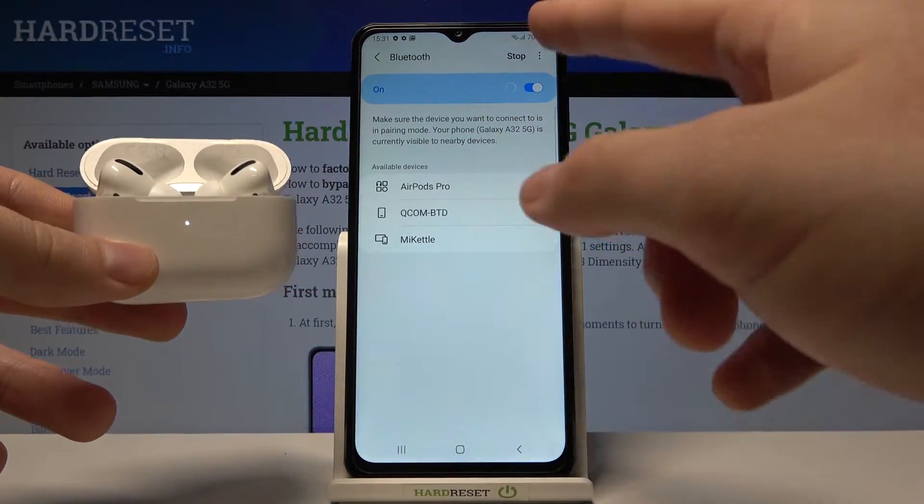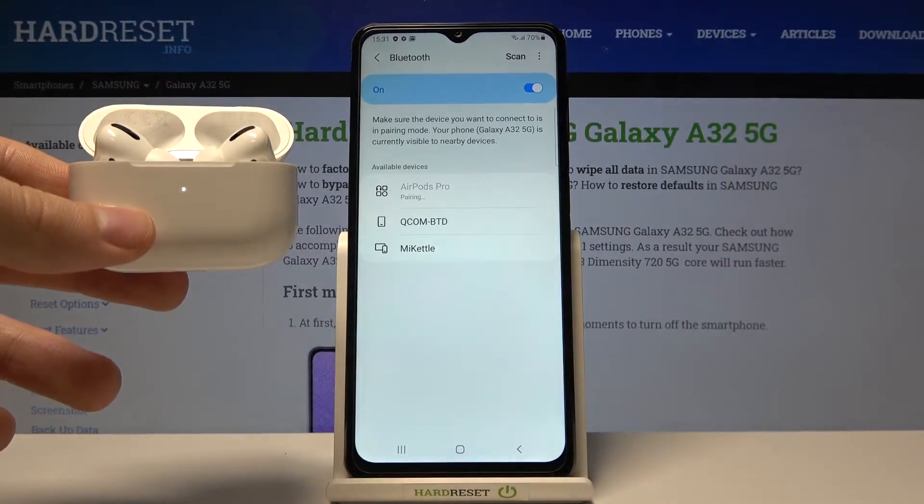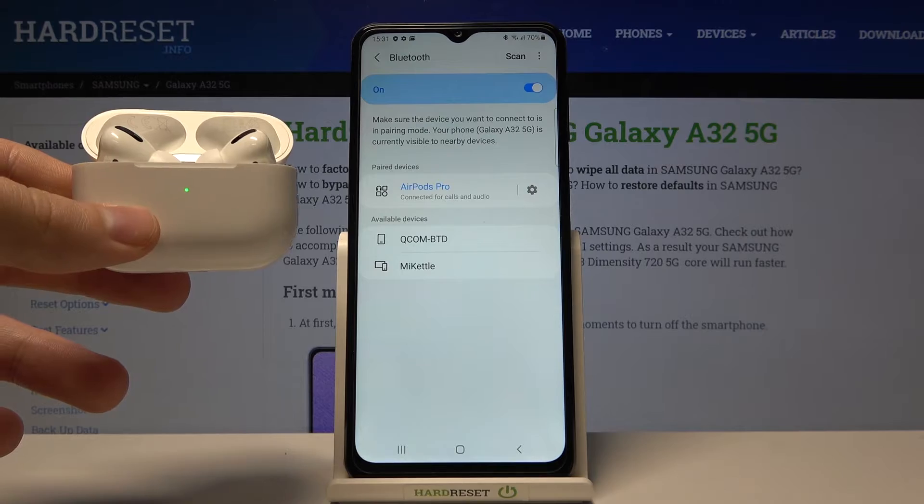And as you can see right now, AirPods pops up on the list and we can simply connect to them by tapping on them and then click OK. And as you can see right now we are connected.